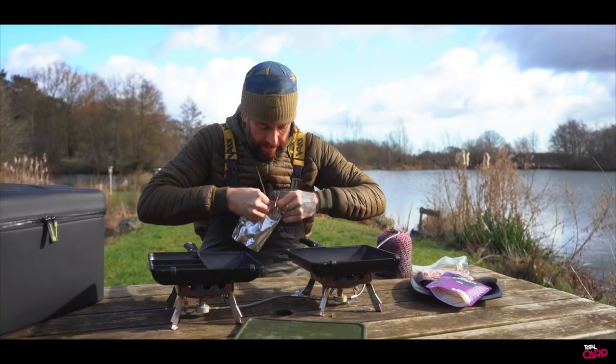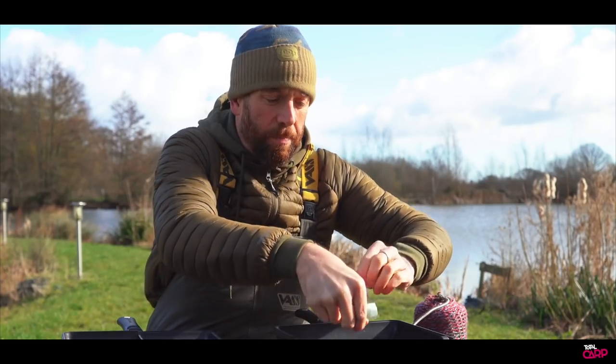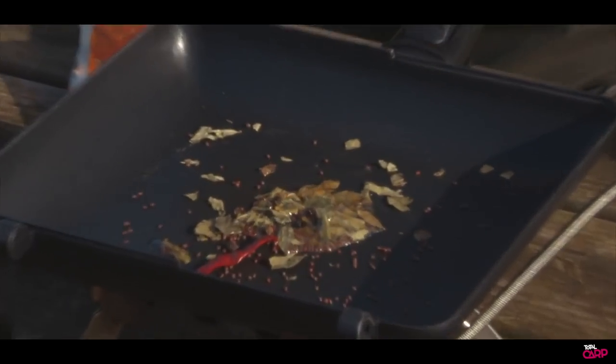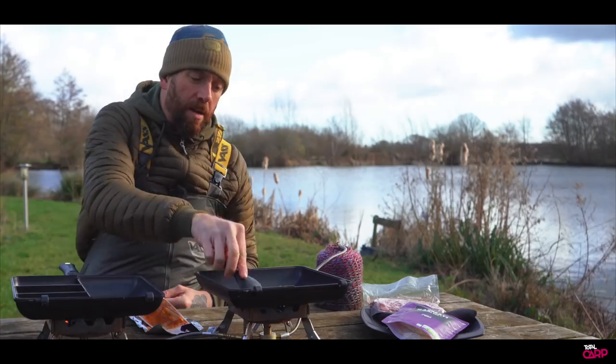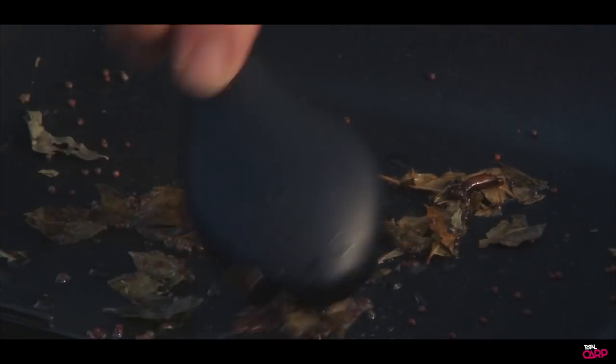The first thing that's going to go into the pan is the spice mix. We only want to lightly fry that — you can see it gently frying off already. There's some chili in there, there's some little mustard seeds, there's some curry leaves. We can see all of that nicely cooking off.